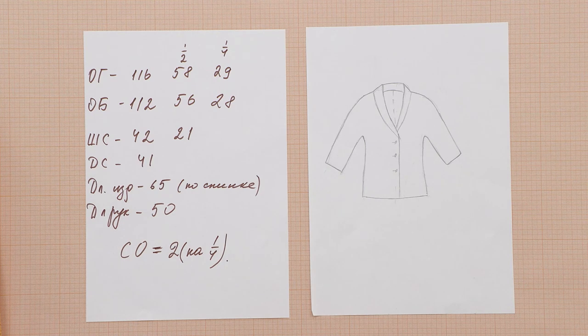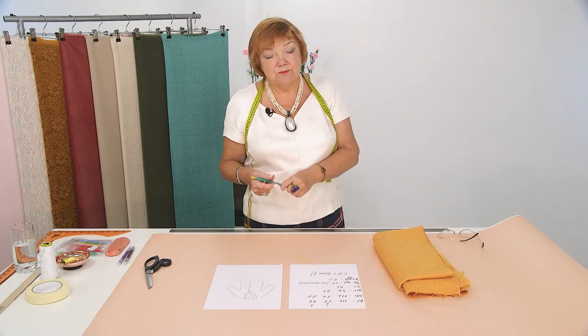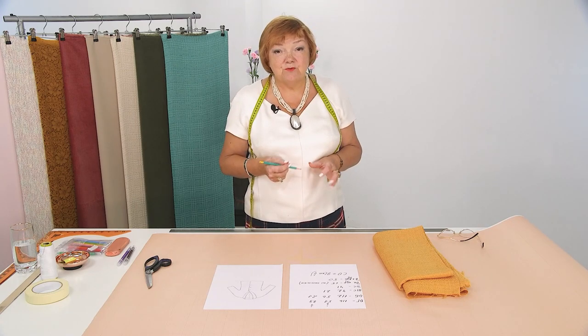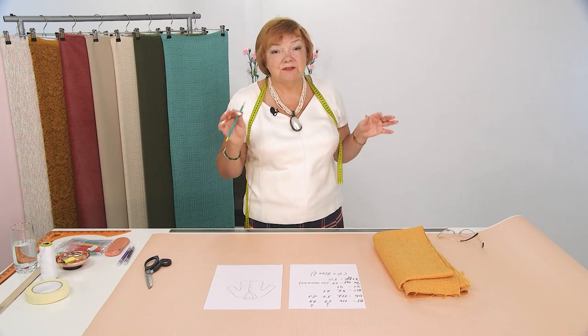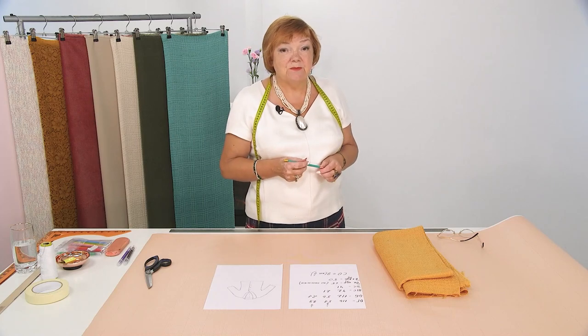I think this jacket will be done without a lining — we'll need a facing and that's it. You can make this jacket with a lining. We have a lot of videos available on our channel: how to sew a garment with lining, how to make a facing, how to cut the lining for dolman sleeve garments, and how to attach it all together. You can find a series of videos on how to make a cashmere jacket without a pattern — all available on our channel for free.